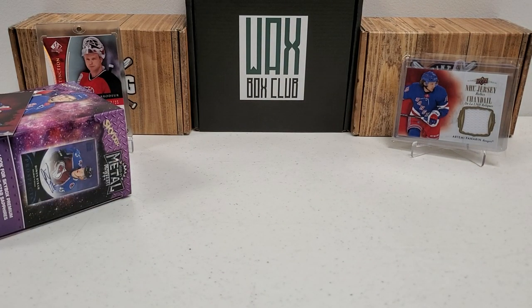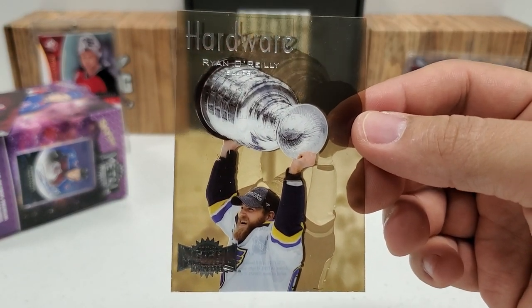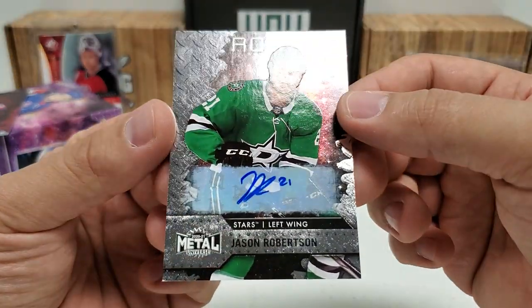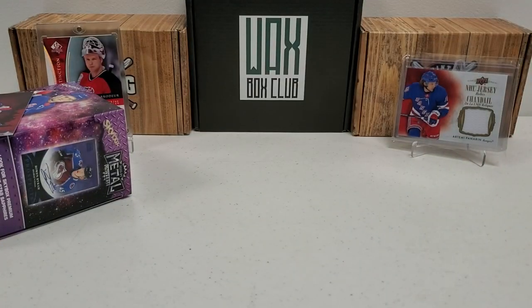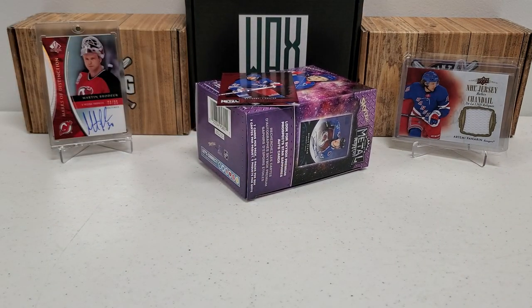Quick little recap of the cards I set aside: the Hardware Ryan O'Reilly acetate hit, and how about the auto for the box — a rookie auto of Jason Robertson? Heck yeah, guys. Love this stuff. Please do me a favor — like, subscribe, share, and click that bell notification button to be notified of future videos. Lots of fun coming. In the description below you can find my email address, mailing address, and Instagram handle. Have a great day, great night wherever y'all are at, and we'll see you next time.